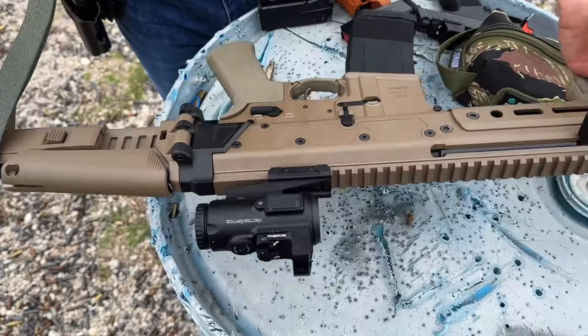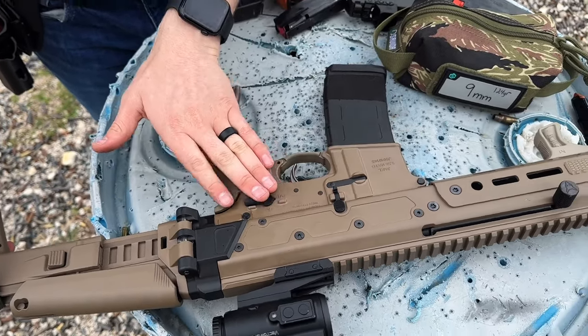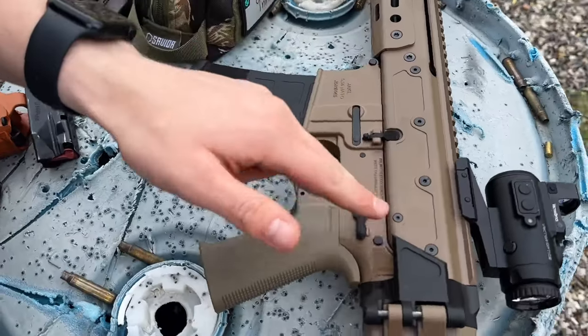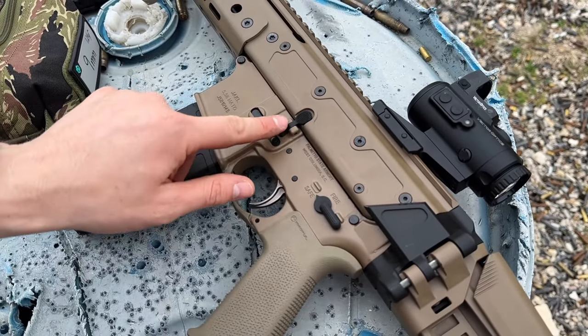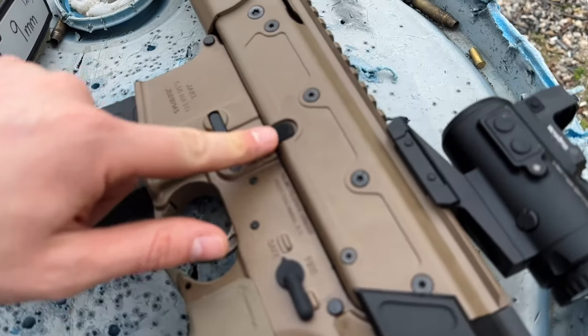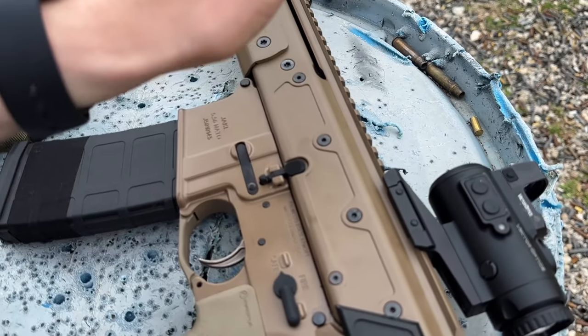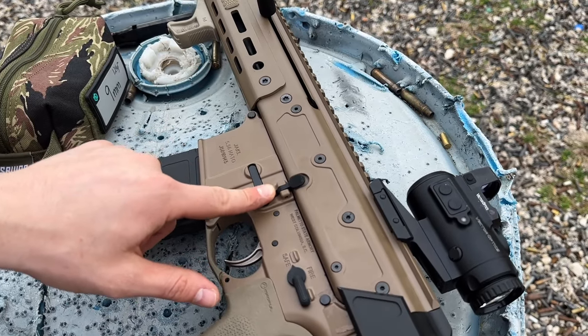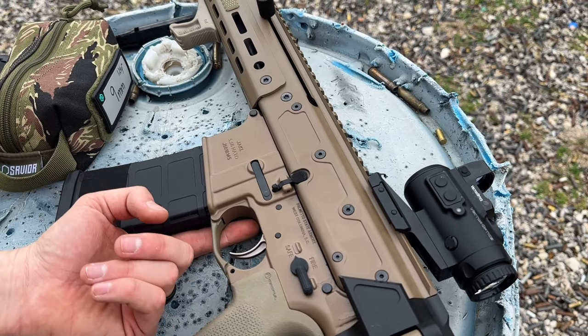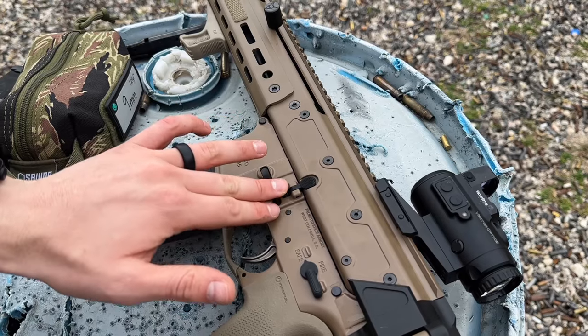One thing I've noticed doing reloads when the bolt locks back: this is an AR-15 lower on the Jackal upper, and you have a very small area to press the bolt release — you can't do the standard hit like on a regular AR-15. But if you swap it out for an enhanced bolt release or add a Magpul BAD lever, that could definitely help.